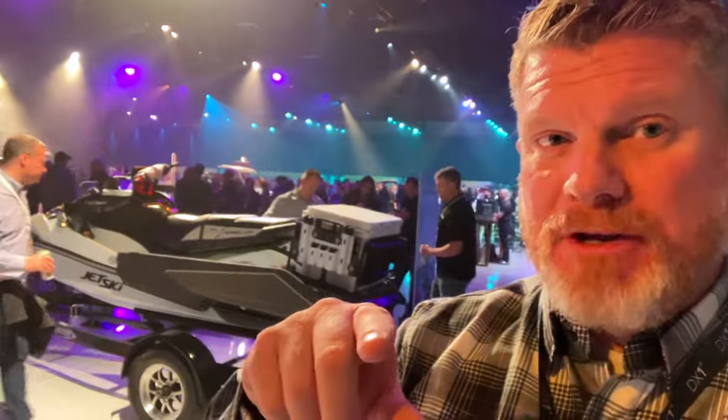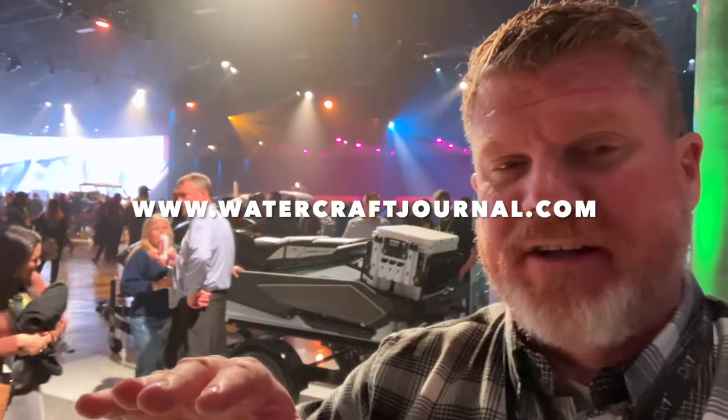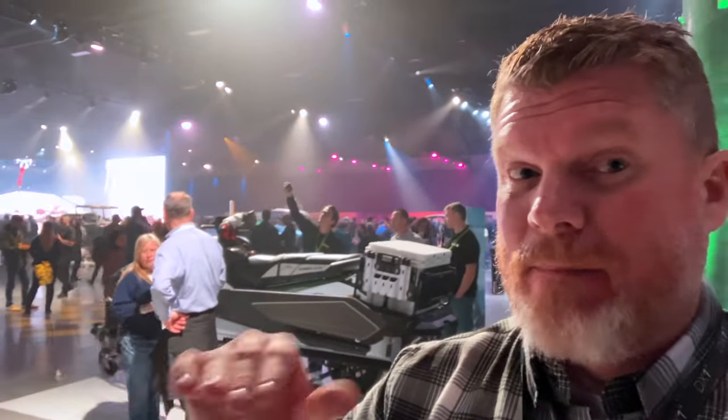I hope you guys enjoyed this quick walk-around. We're going to put this up on YouTube and Facebook, and the article is already live. If you enjoyed this video, please give it a like, leave a comment, share it with your friends, and help us grow the channel. For more awesome jet ski content, check us out at watercraftjournal.com, where new articles are written and published every single day, Monday through Friday.